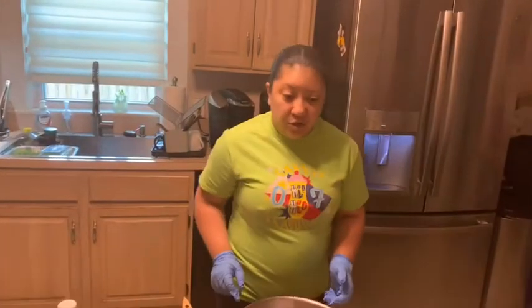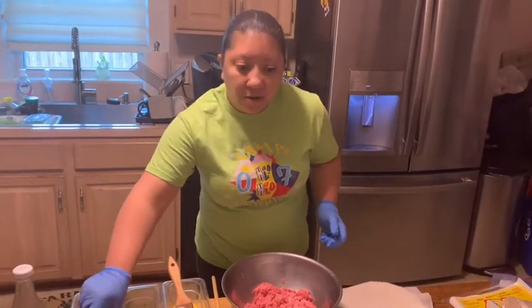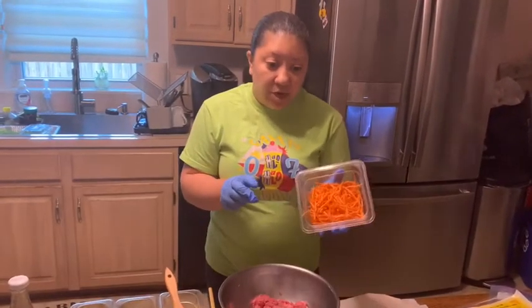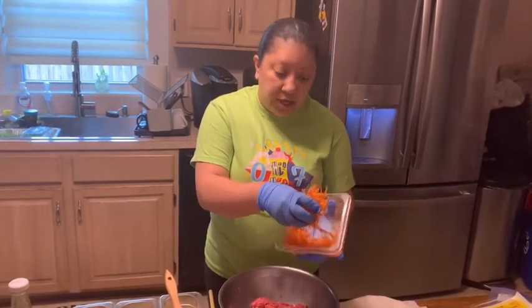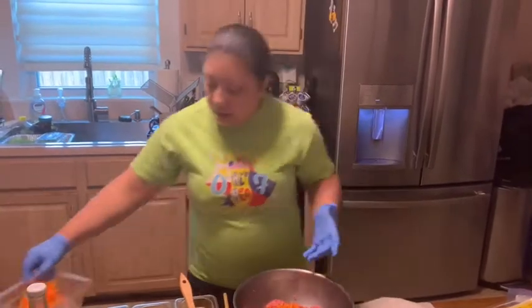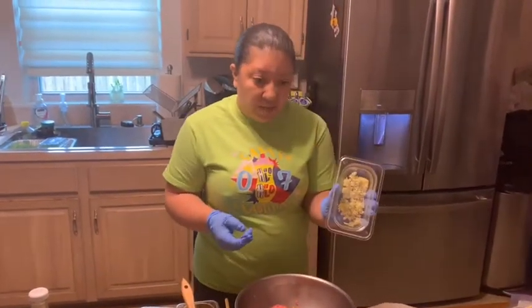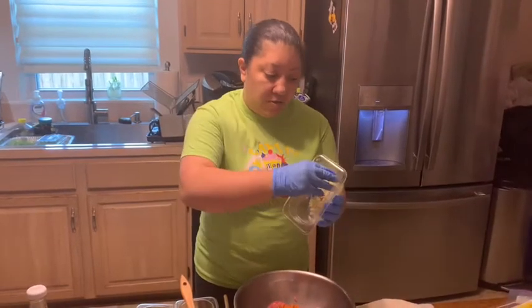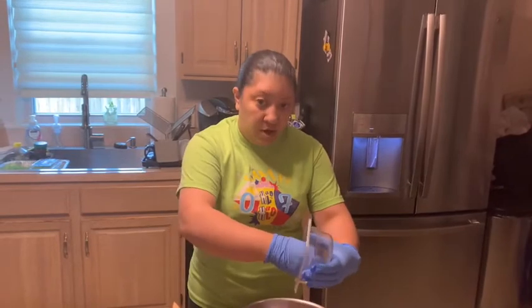The first thing I'm going to do is add my ingredients. I have shredded carrots — you can also use a food processor to dice them up, but I'm using shredded. Then I have my garlic right here; I minced about four or five cloves. I have a garlic press, so it's much easier than using a knife.